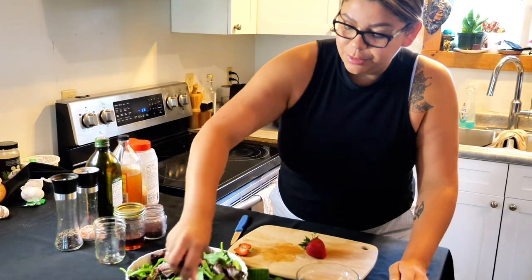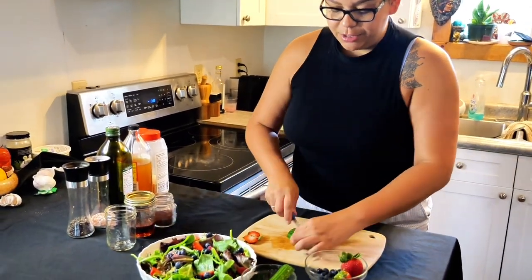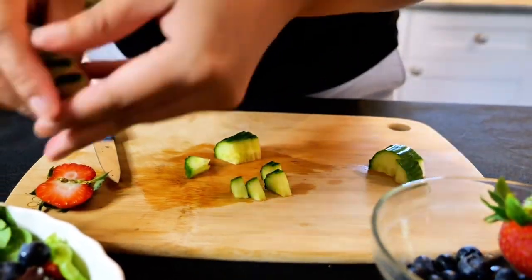Go in with your blueberries. Go to the cucumber — you can slice these however you want. And down two.